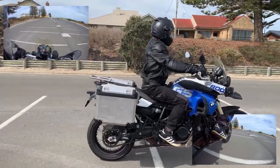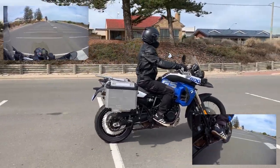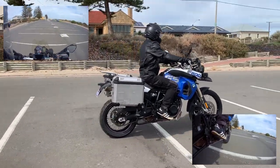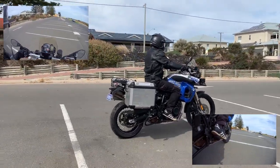I suggest practicing in a nice clear car park similar to this one, and you can just bimble along. You can start off faster and then just slowly bring your speed down. Relax as well — and the other secret is don't look at what you're doing. Look at where you want to go. Keep your head up.